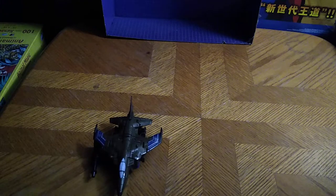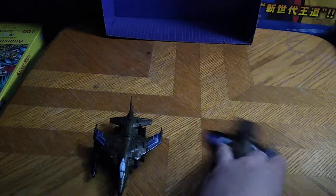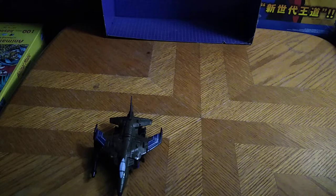Here it is for comparison with, of course, Prime Wars Blastoff, because I had to do a comparison. And that's all there is to say for comparison.